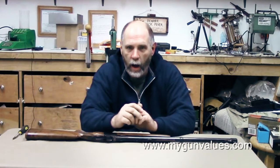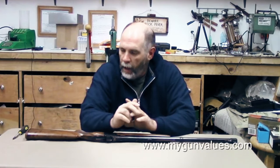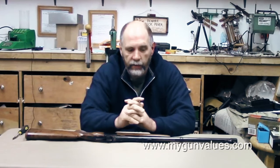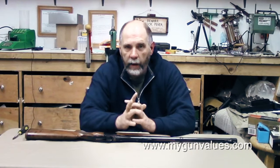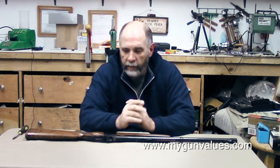Hey guys, I want to welcome you back. I'm Dave from MyGunValues.com and we're going to continue our discussion here on the 375 H&H or Holland & Holland Magnum. I want to apologize — we had shot this video once before and the audio got screwed up. Our wireless microphone conked out and I've got another one ordered, but we're going to have to make do with the camera audio on this one.